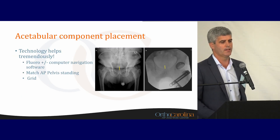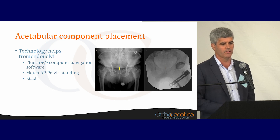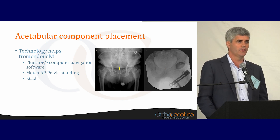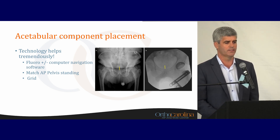Using this placement technique with the acetabulum, I do use fluoro and a grid that we'll talk about later. We want to match the AP pelvis, and I find that using fluoro is adequate for acetabular cup placement in anterior total hips, as well as measuring leg length and offset. I don't use any computer navigation or robotics with primary total hip arthroplasty.